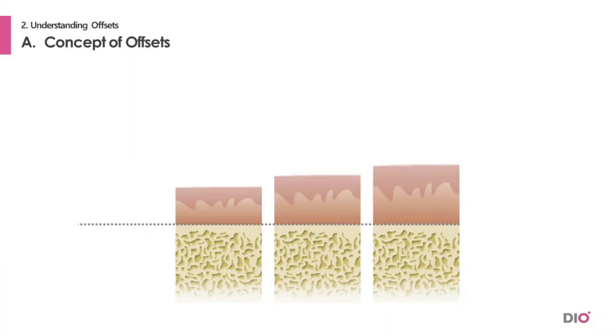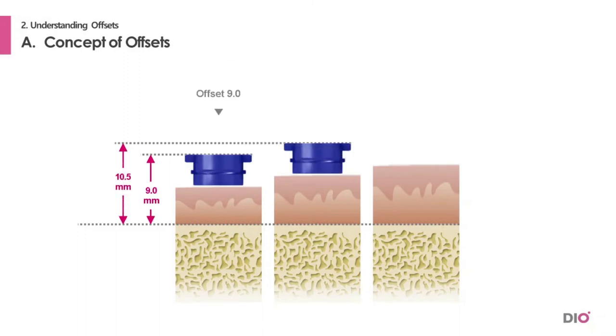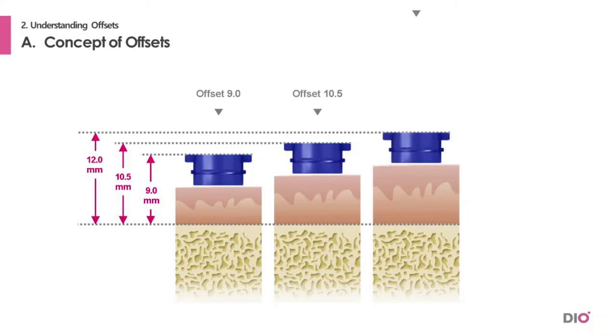Now let's take a look at the offset. The offset value is the length from the bone level to the top of the sleeve. Our standard offset value is 9 mm. We designed two more offsets which are 1.5 mm higher than the prior, so we have offset values of 9 mm, 10.5 mm, and 12 mm.